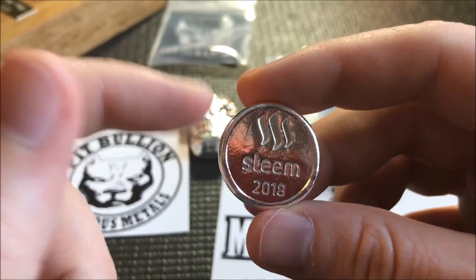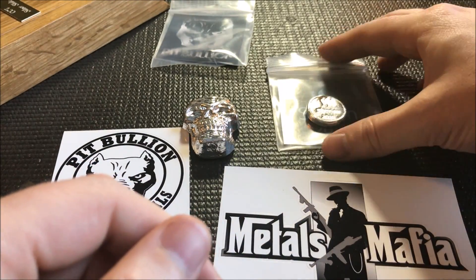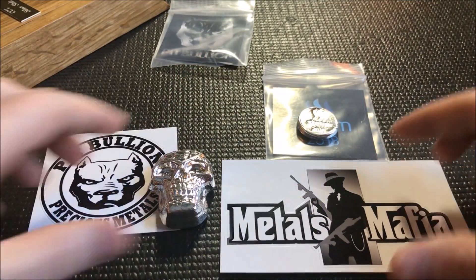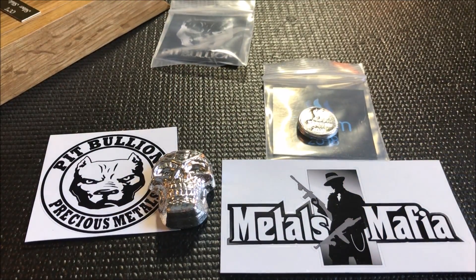Anyway, enough about that — I just wanted to share that with you all. Many of you may not be familiar with Steemit, but it's just another avenue to talk about metals and share with like-minded folks. That's the whole reason I got into the silver community to begin with, and there are so many great people out there.